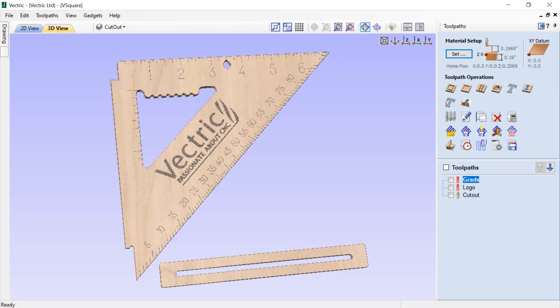In this tutorial, we'll be going over the process of using your CNC in conjunction with your laser to create a Vectric version of a carpentry square. We will start with a set of pre-made vectors and walk through creating toolpaths for the areas that will be engraved or etched with your laser. Then we will develop the tooling that will be used to cut the part out with a traditional CNC cutting tool.